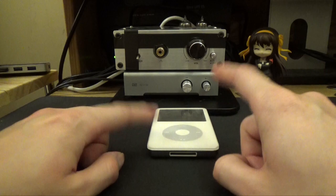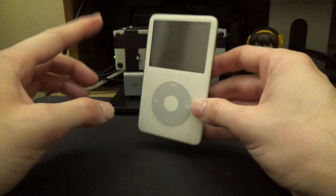Hey guys, what's up? This is ScootieMiller. It's you with yet again another video. So today we're actually going to be modifying this 5th Gen iPod.